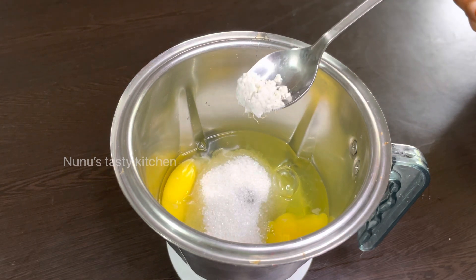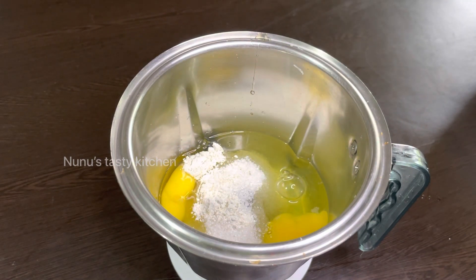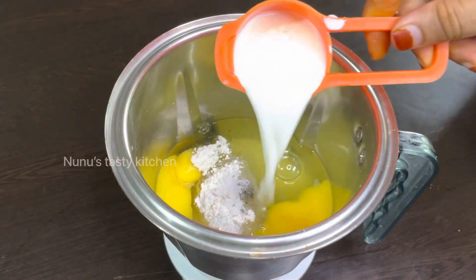Put it in the bowl and mix it in the bowl. The pan is balanced and it is made in a pan. The pan is made in a pan.